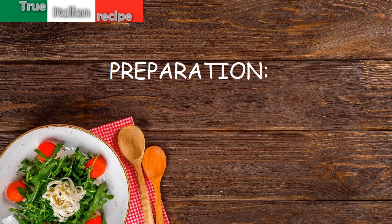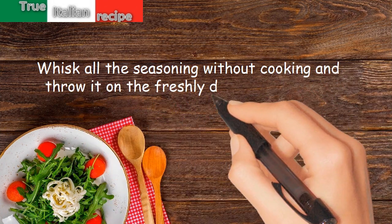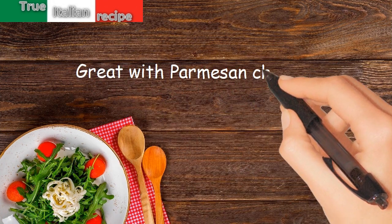Preparation. Whisk all the seasoning without cooking and throw it on the freshly drained hot pasta, very fast. Grate with parmesan cheese.